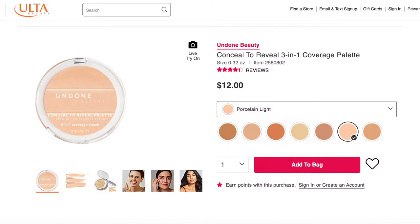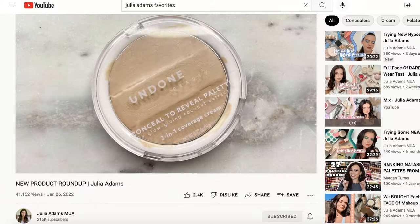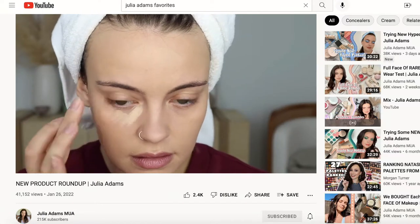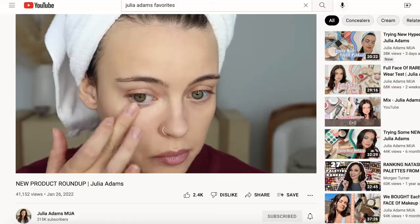Hey, what's up? Just trying to get rid of my chin strap over here. As I've said in other videos, I started a retinol and for some reason my chin is where all the redness is occurring. Today I'm going to be reviewing the Undone Beauty Concealed to Reveal Palette 3-in-1 Coverage Cream. I was already intrigued about this and then I saw that Julia Adams posted about it and said it was a favorite of hers, so I was like okay, I guess I'll try it. It's pretty affordable and it has good reviews on Ulta, so let's just give it a go.